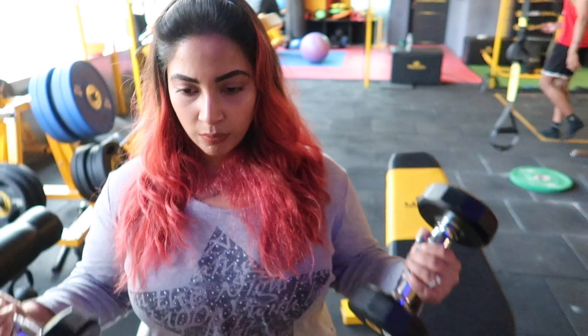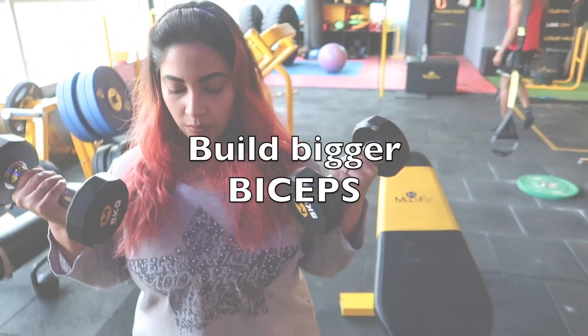The brachialis is under our long head. In short, today we have to target all these muscles to build bigger biceps.